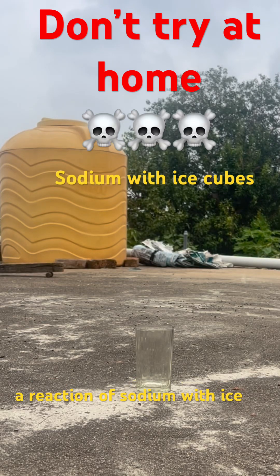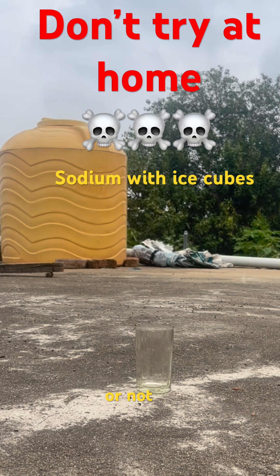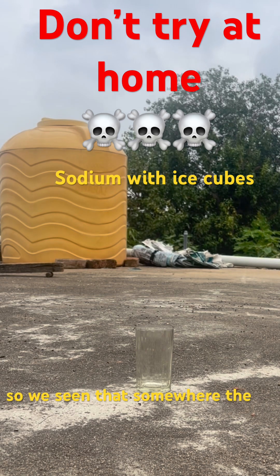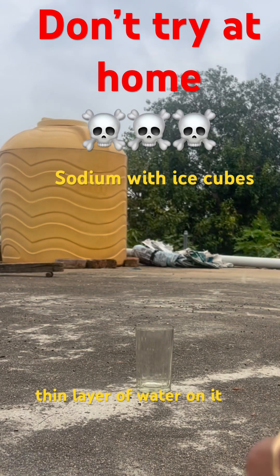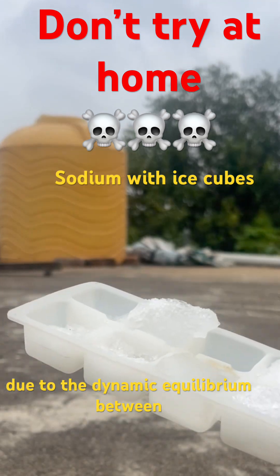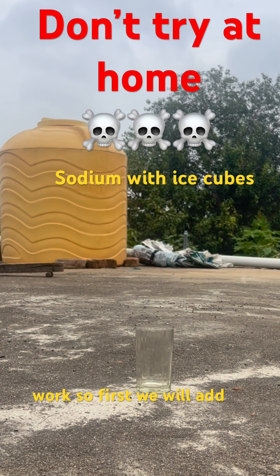Hello friends, today we are doing a reaction of sodium with ice cubes. Let's see if it will work or not. We can see that ice cubes have a thin layer of water on them due to the dynamic equilibrium between melting and freezing. Let's see how it will work.